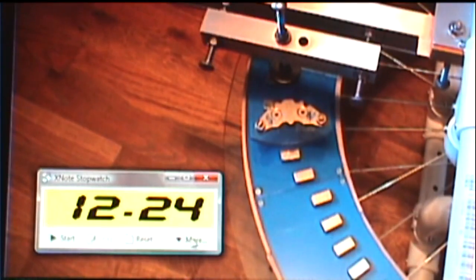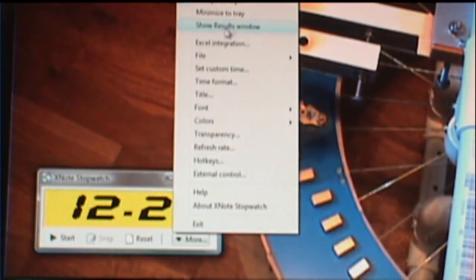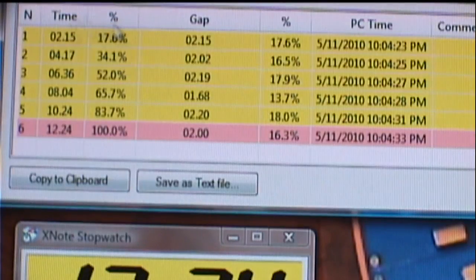Now I click the More button to show the menu, and I click on Show Results Window. There's the results window — I'm going to zoom in a little bit. What you're looking at: you have an N column, which corresponds to the number of each hit — one, two, three, four, five, six. In the next column, you have Time, which shows the elapsed time at each click.